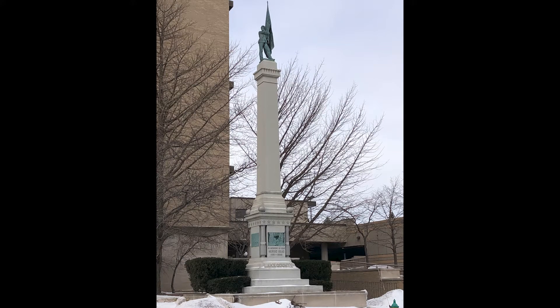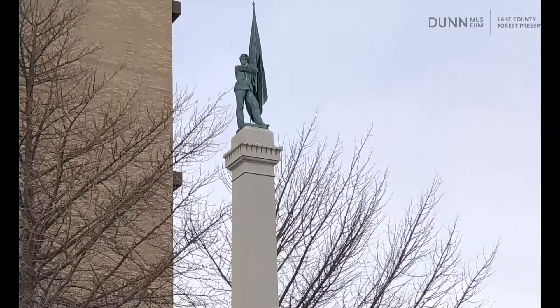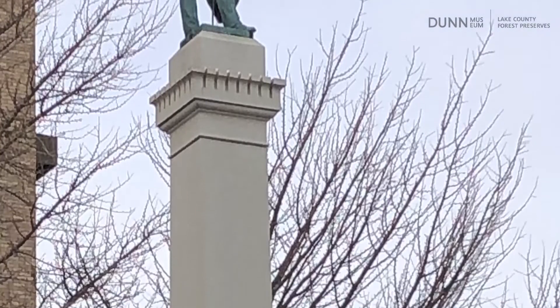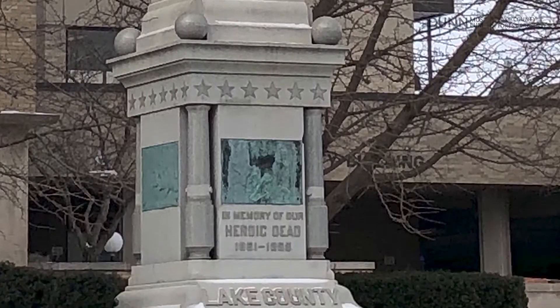After the war ended in 1865, a Soldiers Monument Association was formed to commemorate the war dead. It would take 34 years to raise enough money to build a monument.